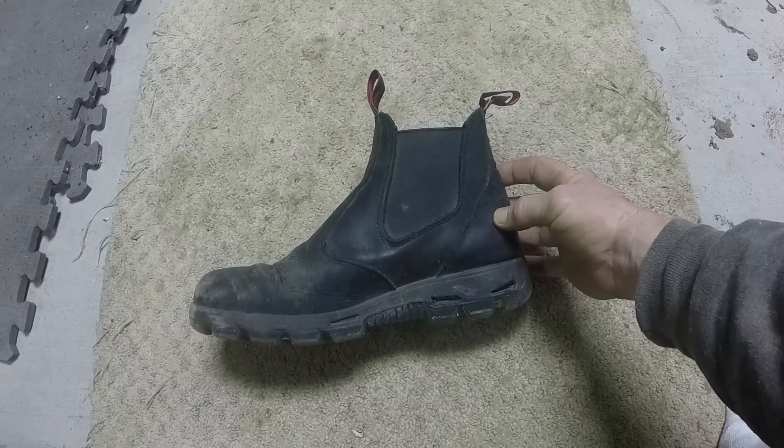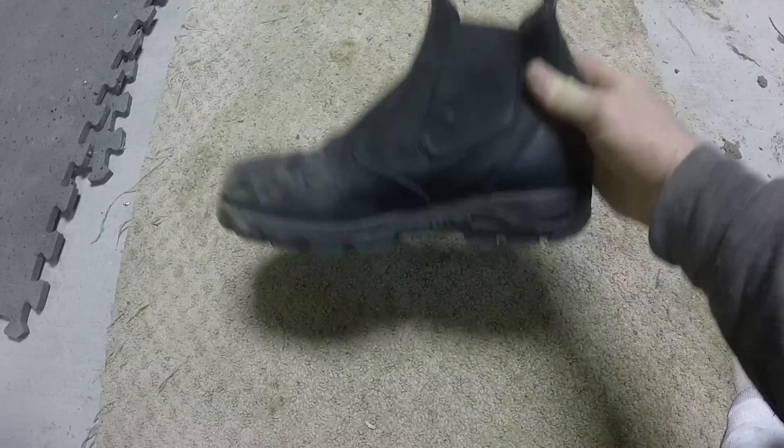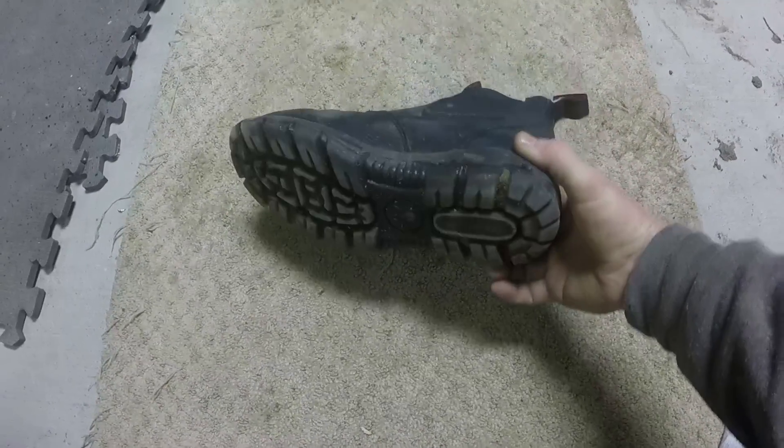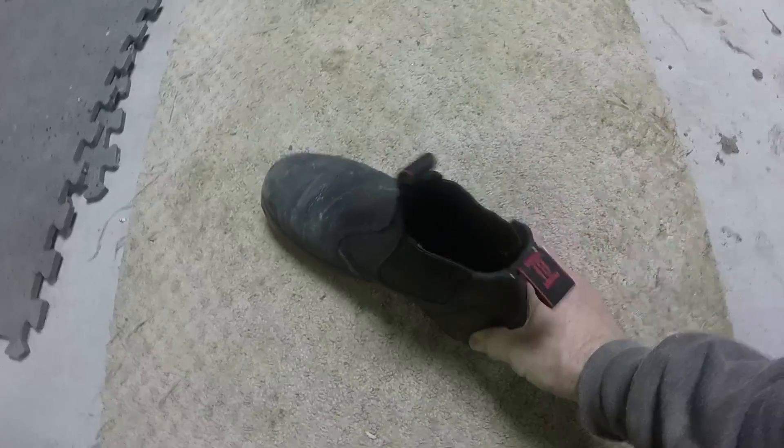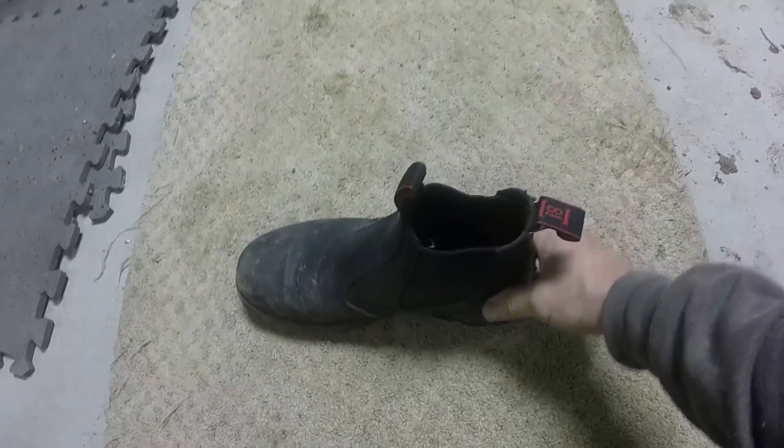Really comfortable. Actual good quality leather boot. In my opinion, worth the price. I will buy another pair if nothing else for the comfort. I think they're going to last at least a year, which is going to save me money on boots.